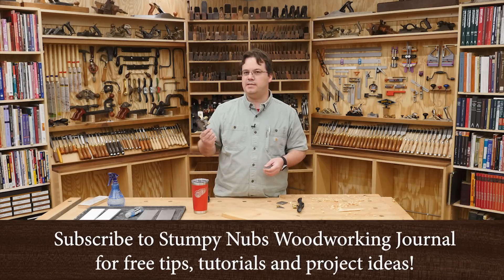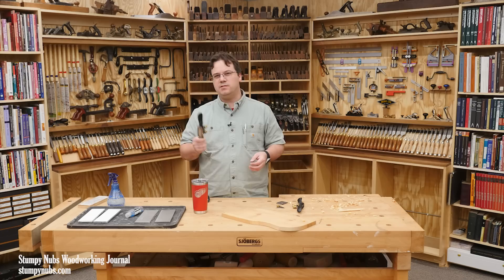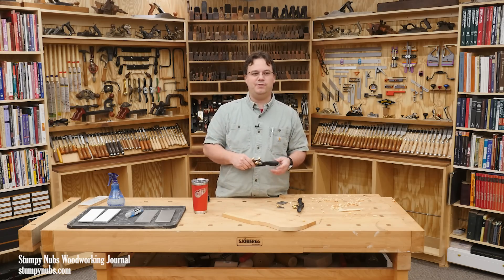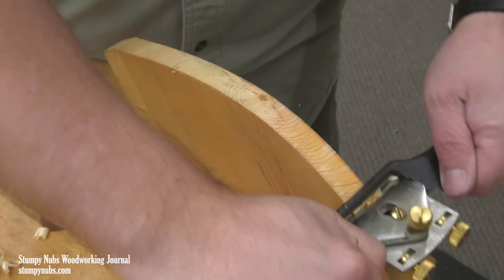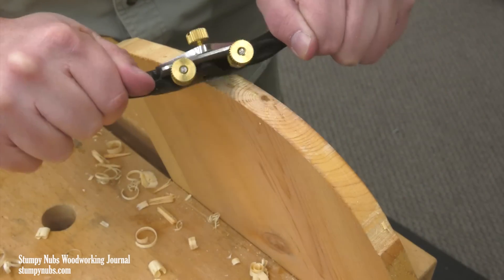Spokeshaves are among the handiest cutting tools in the shop, but they're woefully underutilized. Many woodworkers simply don't understand how handy they can be for shaping and chamfering edges, cleaning up curves that maybe you roughed out with another tool like a bandsaw, tapering legs, spindle work.